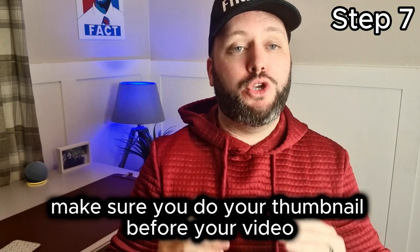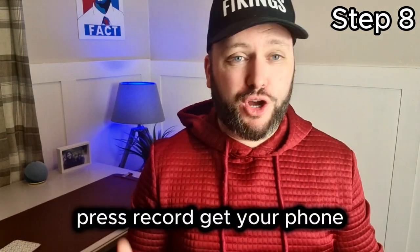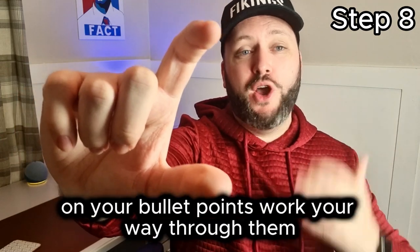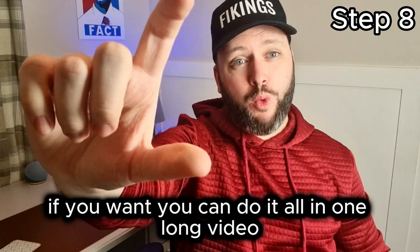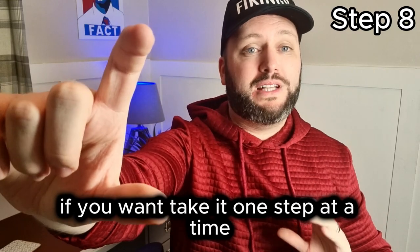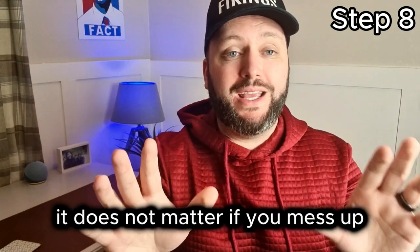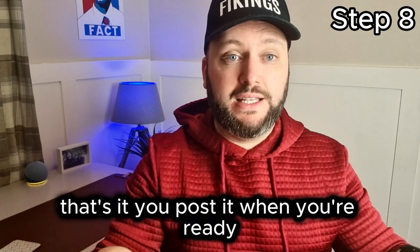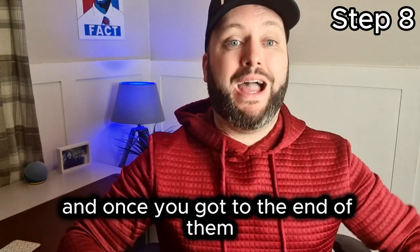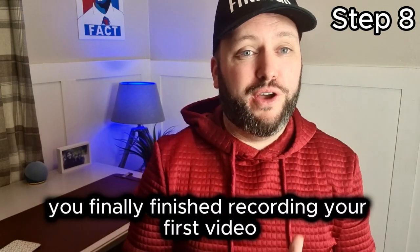Make sure you do your thumbnail before your video. Now, the step you've been waiting for: press record. Get your phone, hold it out, press record, and start talking about the things on your bullet point list. Work your way through them. You can do it all in one long video, or make a separate small video for each bullet point and edit them together at the end. Just press record — it does not matter if you mess up because you can just delete it. Work your way through your bullet points and once you've covered everything, you've finished recording your first video. Congratulations.